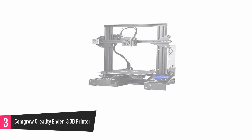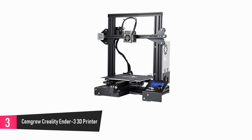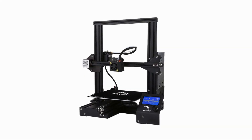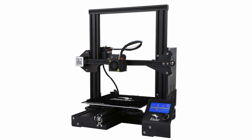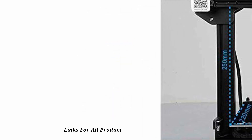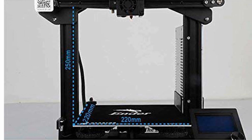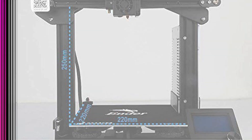At number 3: ComGro Creality Ender 3 3D Printer. This is an advanced technology printer that gives you the option of picking up work from where you stopped, even if there was a power outage. It comes in an easy-to-assemble pack with all the parts intact, and allows rigorous testing to ensure all key components are functional before delivery. This powerful printer also comes with palm wheels that gives you a noiseless and smooth printing experience, and it is designed to last long.